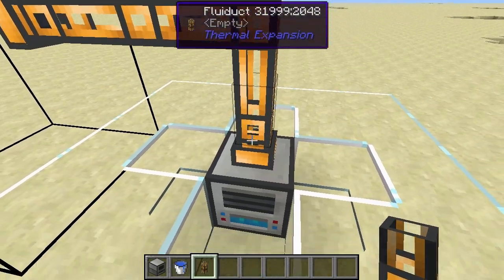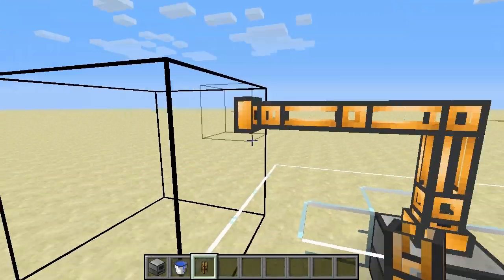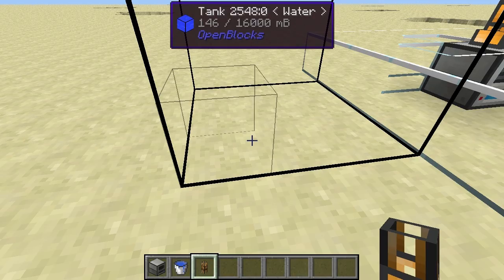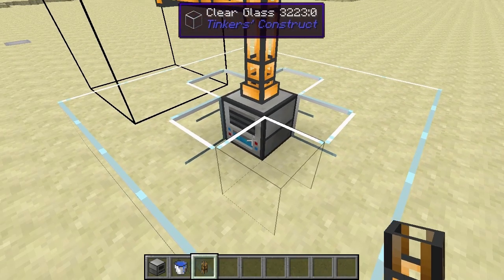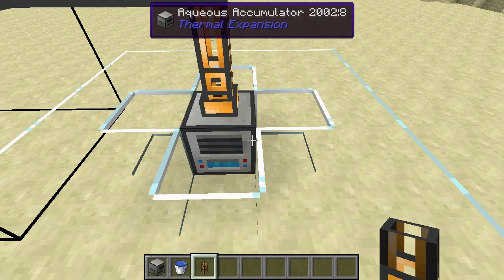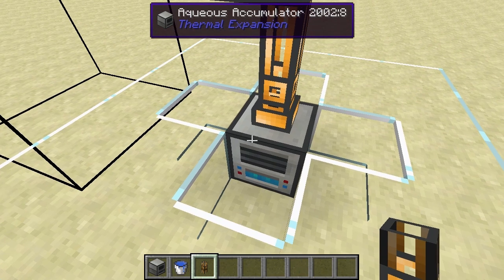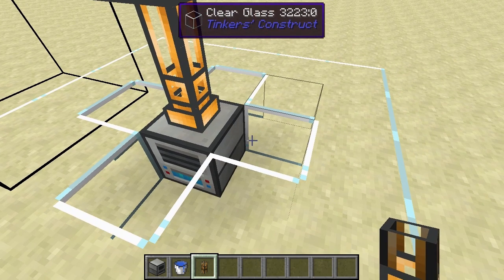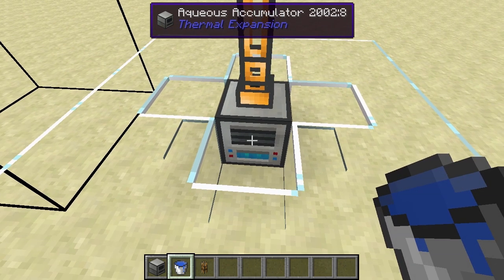I'll quickly put my fluid duct on there and you might have seen that little squirt of water shooting through the fluid duct. If you look at our tank here it's already got some water in it because it is collecting water, just at a very, very slow rate. So what you want to do is not leave it out here like this. The point of the aqueous accumulator is that it collects water from water blocks. Leaving it out like this, you get water just very, very slowly — sort of trying to simulate retrieving water from the environment. You'll need a lot of aqueous accumulators to get a decent amount of water like this.